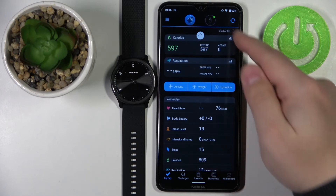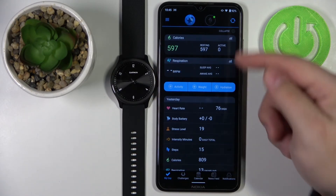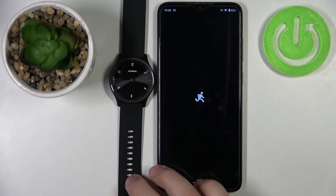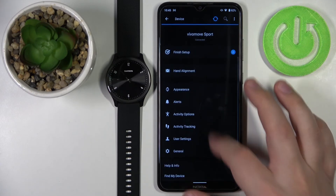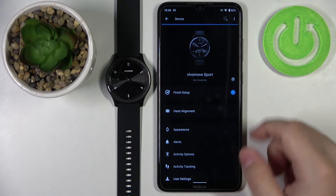Now you should see the main page of the Garmin Connect app. At the top you'll see an icon representing your watch — tap on it to open the device page for your Garmin Vivo Move Sport, where you can manage all your device settings.